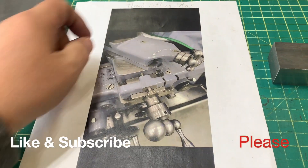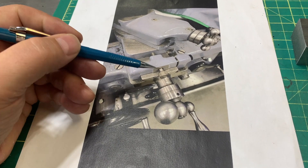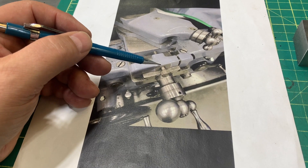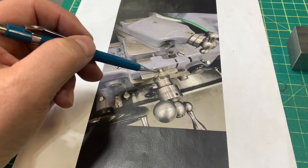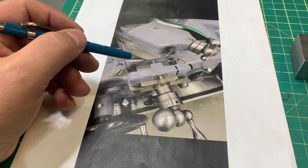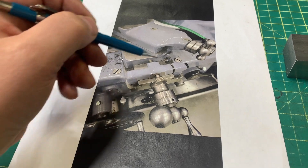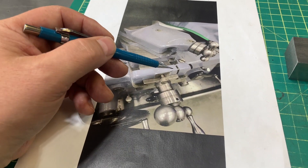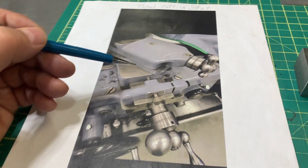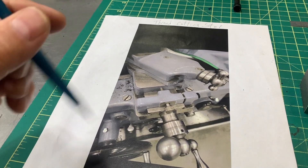What I want to make is called a thread cutting stop. To quickly illustrate how it works: you've got a bolt that travels freely into this mechanism, latches on, and locks on to the V-ways of the cross slide. When you're threading, you usually set a zero on your cross slide, and after you're done the threading operation you draw backwards, move your carriage back, and then put your cross slide back to the zero mark — so you don't have to worry about all that calculating.